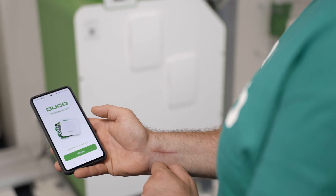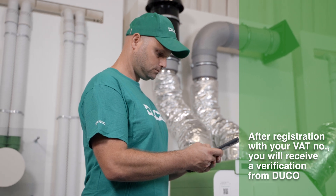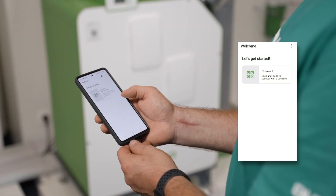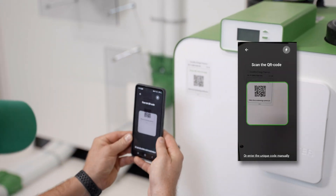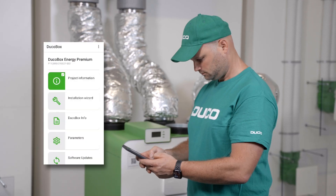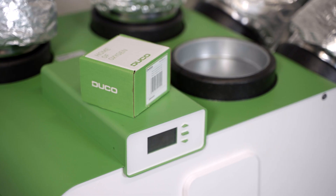Open the Duco installation app. Register or create an account. Scan the QR code on the Duco box and fill out the project details. Then press the installation wizard or one of the other functionalities.